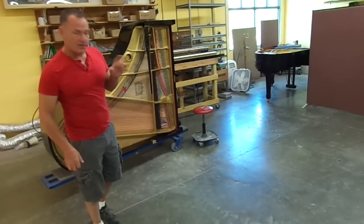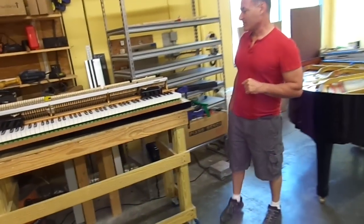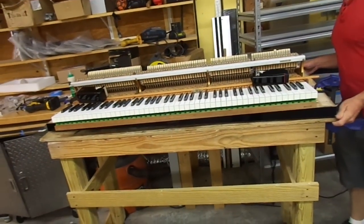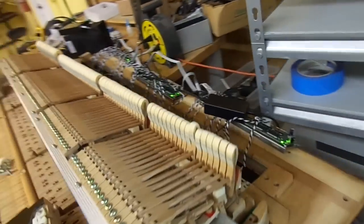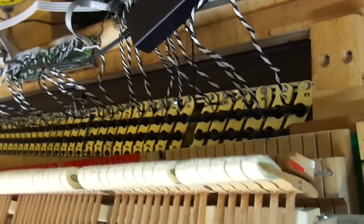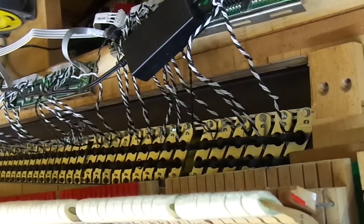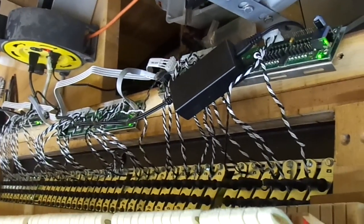This area over here, we have a Piano Disc. And over here, we have David's piano. Right now, if the camera comes over, you can see that the solenoids are firing. They've been left to do that all night long, just to make sure we don't have any bad solenoids or driver boards. So that sits and does that for about 24 hours or so to make sure that there's no problems with it.